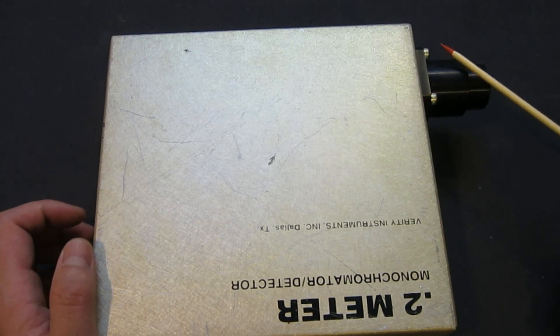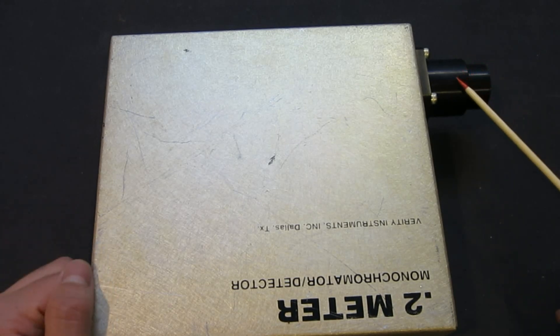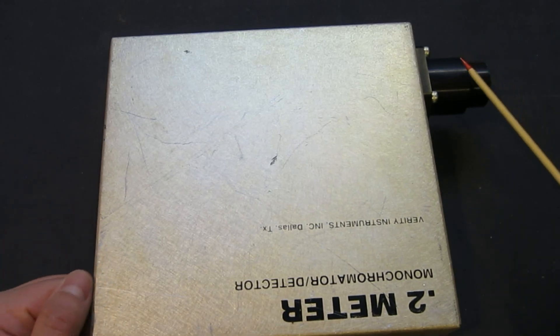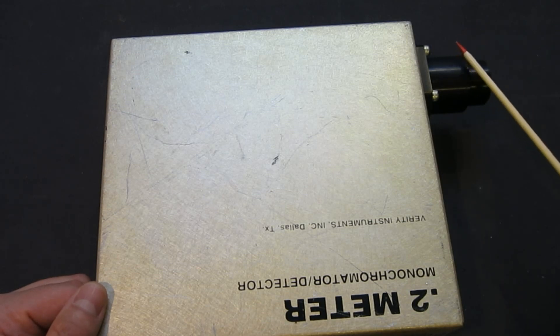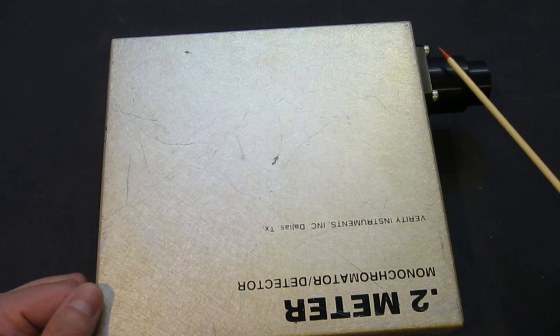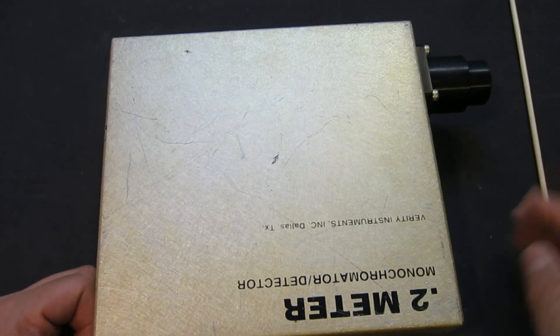I haven't tested that after the slit was installed, but it should be pretty decent for what I will be using it for. I'm not going to do any very precise measurements, but that will definitely do the job.